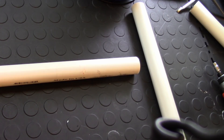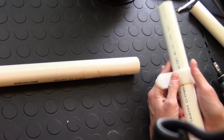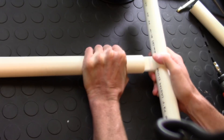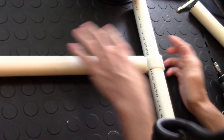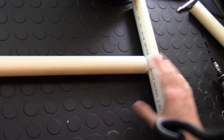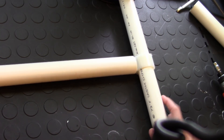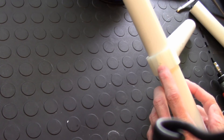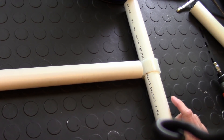First up is the crossbar, which is fairly simple. All it does is slide onto one piece and hold another piece across — hence the name crossbar. The cool part is as you slide one piece on, it actually tightens the other piece. It has a hole in it so if you need to lock it down you can screw into it, and I'll show you that in a second.